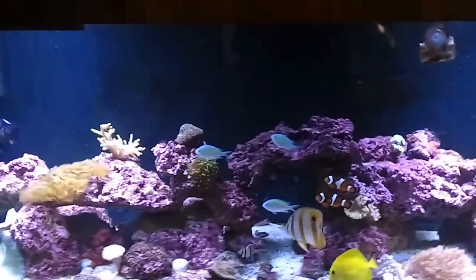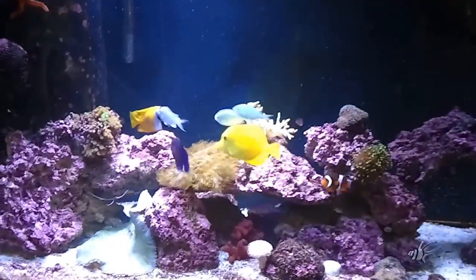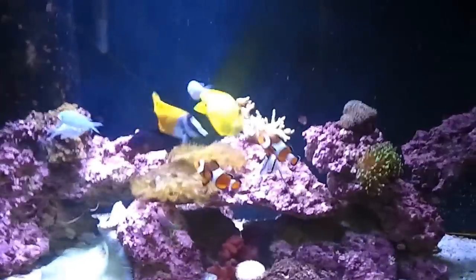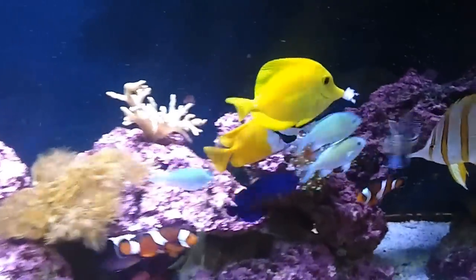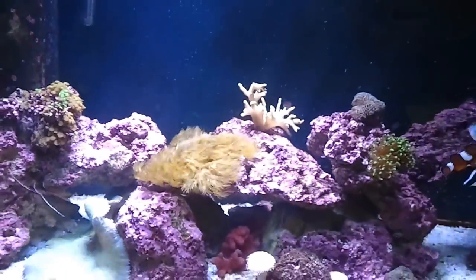Hello YouTube. Testarossa101 coming back to you with an update. We've got the LEDs in. Right now the fish are playing football with a piece of clam.